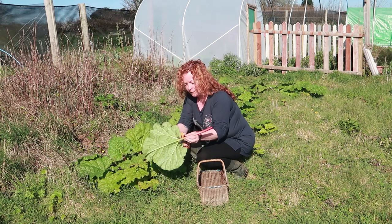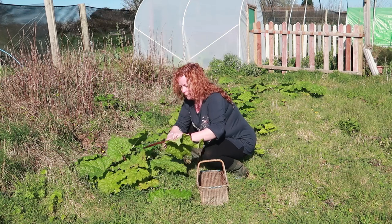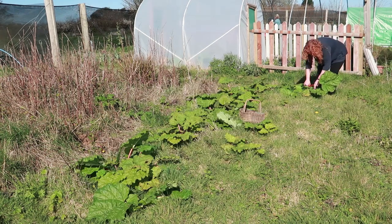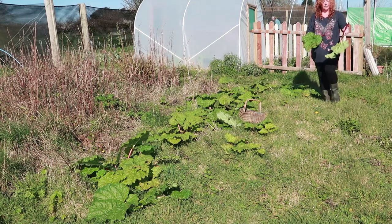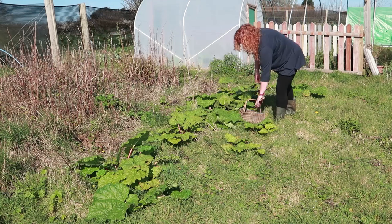If you've got the room in your garden, rhubarb is a fantastic plant to grow. It's perennial, which means you plant it once and then it dies off every winter and comes back every spring — you've got to do nothing. However, if you've got young children or grandchildren around, it's worth noting that the leaves are poisonous, so please bear that in mind.